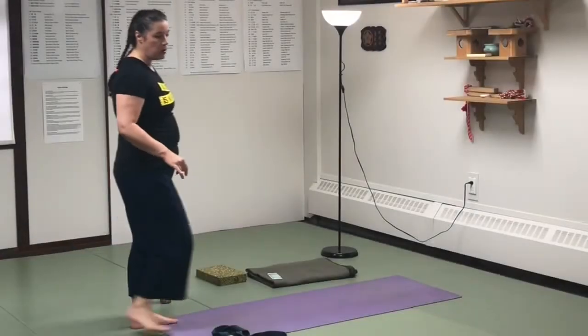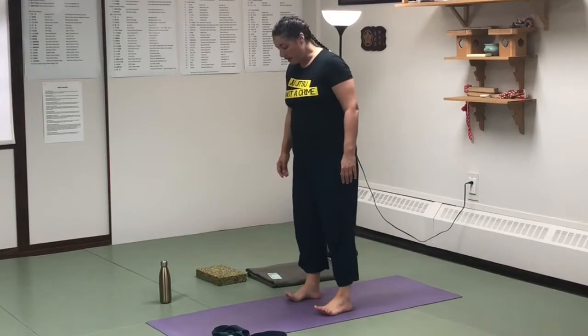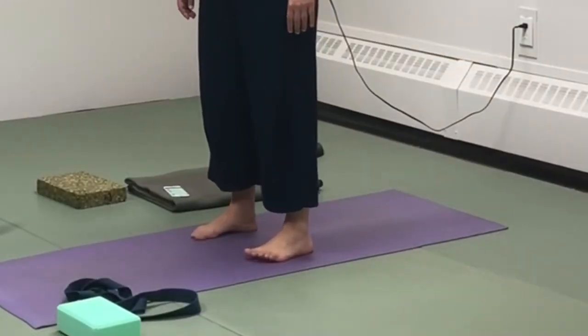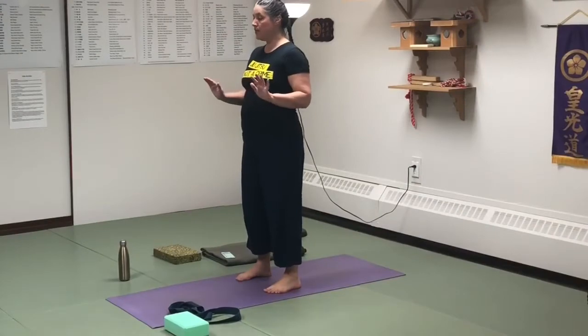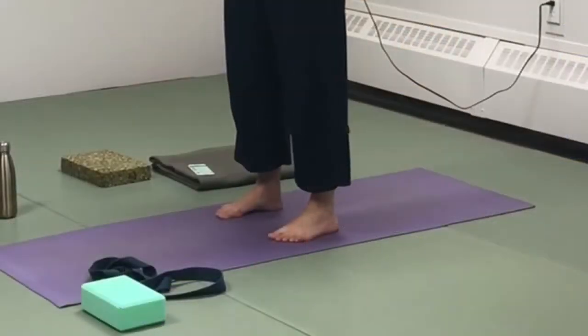Identify your toes and your heels, and then the inside of the feet and the outer edges of your feet. When you go into this positive compression, you're anchoring through the inside edges of your feet.